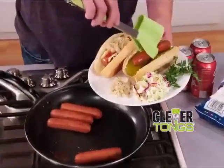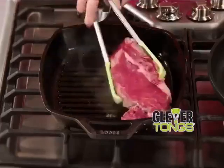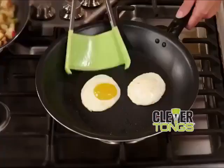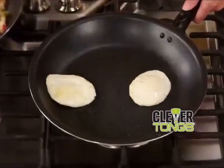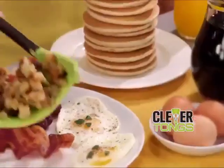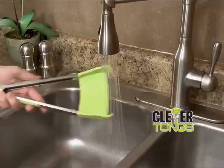Clever Tongs is the handy two-in-one helper you need to grip and flip that king-sized ribeye with ease, and then flip and serve a mouth-watering grilled cheese. Scoop and flip delicate eggs over easy, grip and turn breakfast meats, flip the flapjacks, and then scoop and serve the potatoes with perfection.